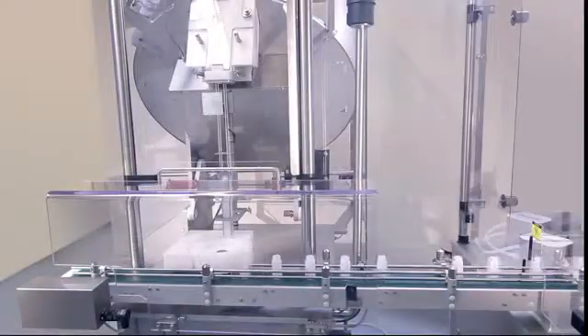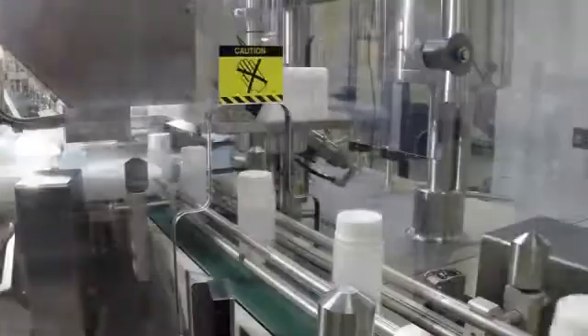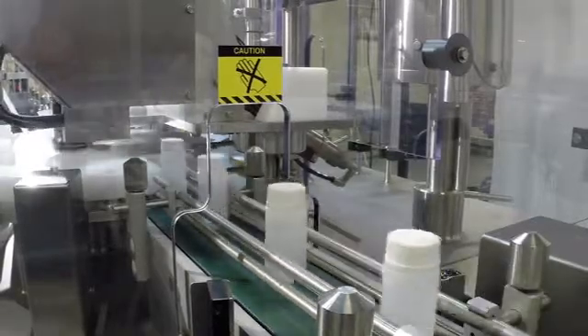Flexcon offers IQ/OQ for the equipment and provides a free validation pack for the fluid path, reducing the time and resources needed at validation. Our automatic filling and capping systems have been installed in more than 37 countries, serving the diagnostic, biotech and pharmaceutical industries.